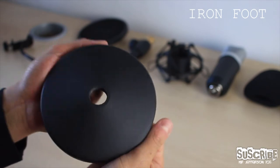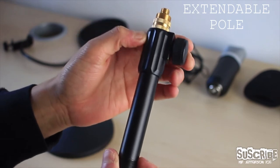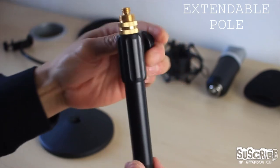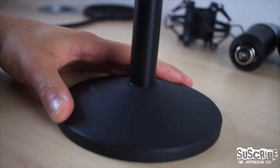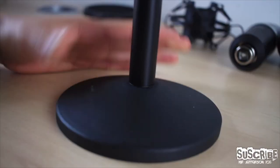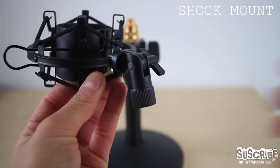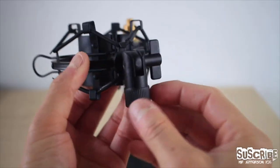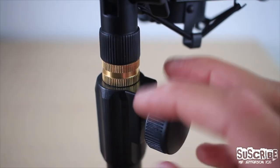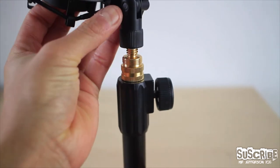To assemble the microphone is straightforward. The first thing is to grab the iron foot and the extendable pole, then screw them together as shown — take your time as this is very fiddly. Ensure that it is firmly attached, then proceed to grab the shock mount. Before screwing it, I suggest undoing the butterfly knot located in the shock mount as well as the screw located in the extendable pole.